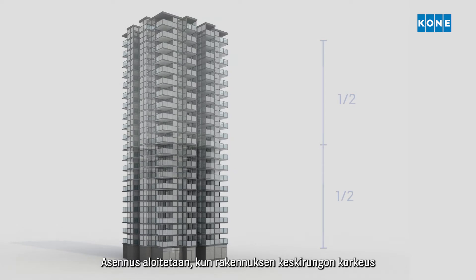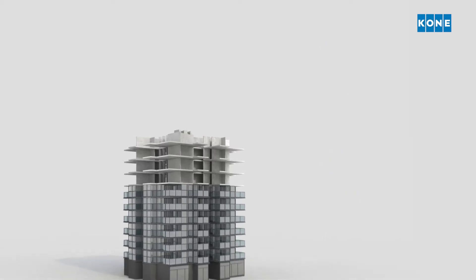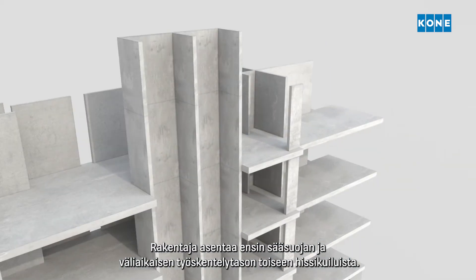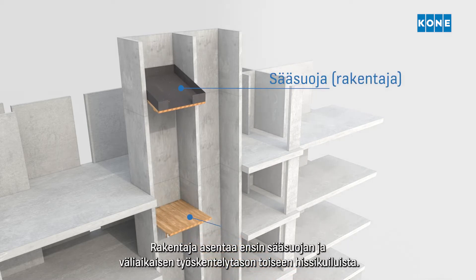The installation starts when the building's core has reached approximately half of the building's full height. First, the builder installs the weather deck and working deck inside one of the elevator shafts.